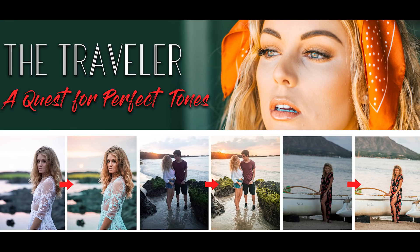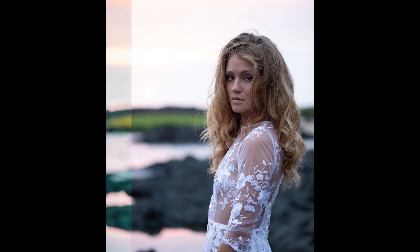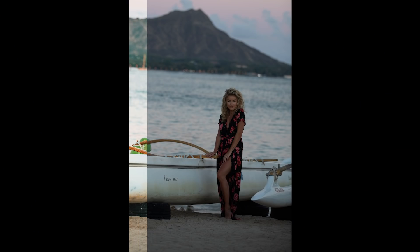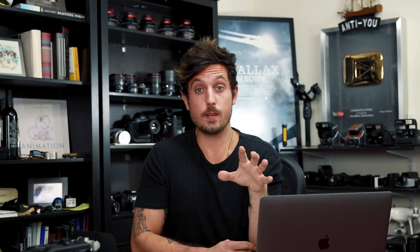The Traveler was created to literally enhance any travel photo you could possibly have. Not only does it increase the dynamic range of the image, but it also balances all the colors and enhances them to be really vibrant and crisp while still shifting them so they match. Tones in an image should match. As you can see, this preset takes a normal dull photo and just brings it to life. If you love travel and very vibrant lifestyle photos, this is exactly for you.